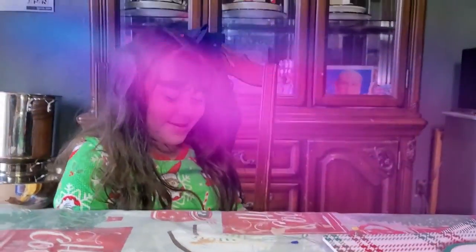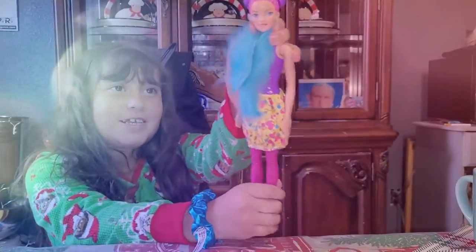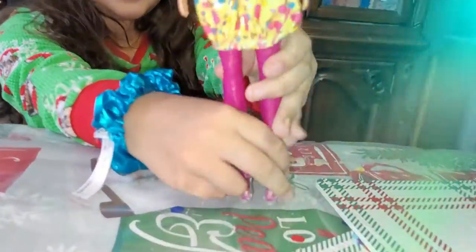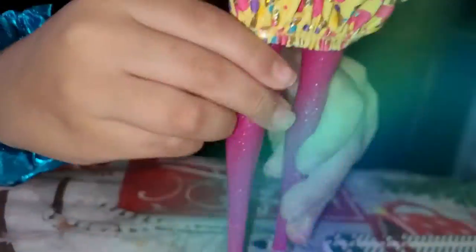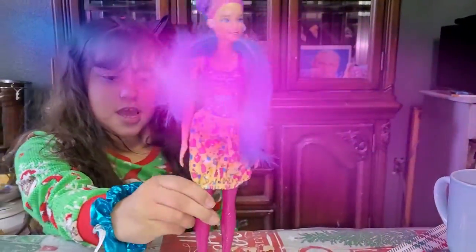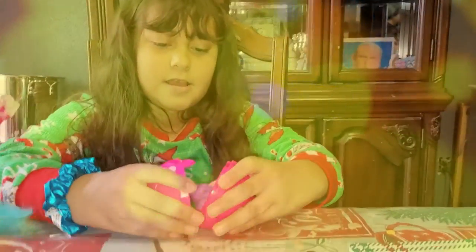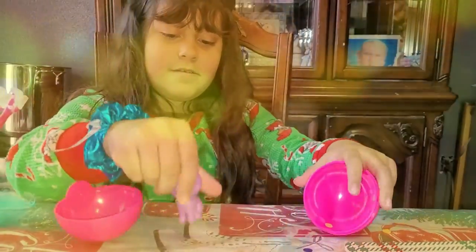Look at this Barbie! Here comes Barbie — here comes Barbie! Beautiful! Wow. Up and down. Whoa, beautiful! I love the hair and I love that scarf. Here comes the puppy — here comes the puppy. Oh, beautiful!